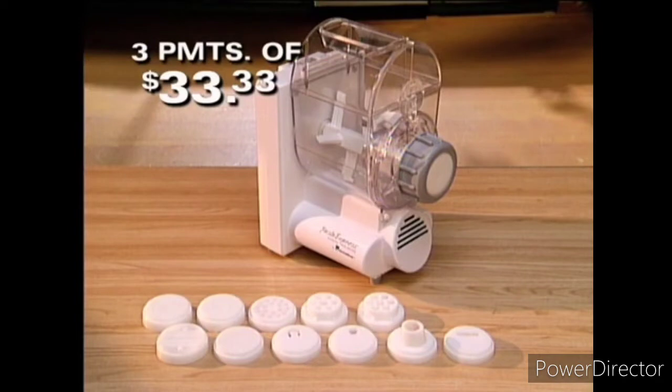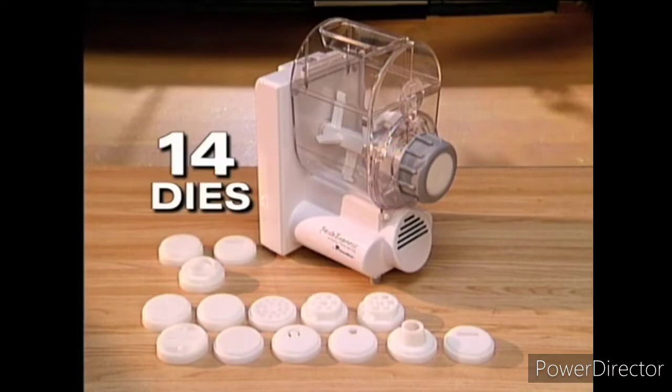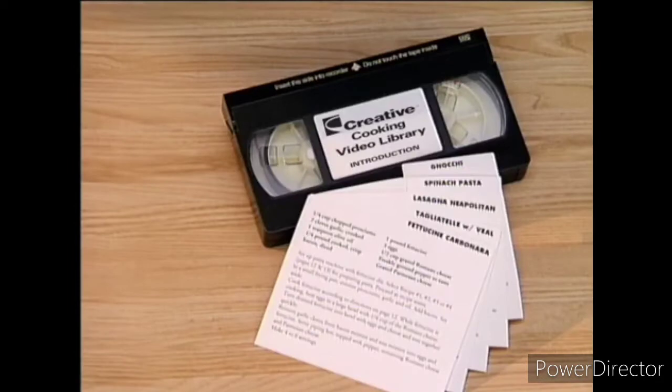But the best part is that when you order now, you'll also receive these bonus items: three extra pasta dies, bringing your total to 14, and over $100 in coupons for other great Creative products.